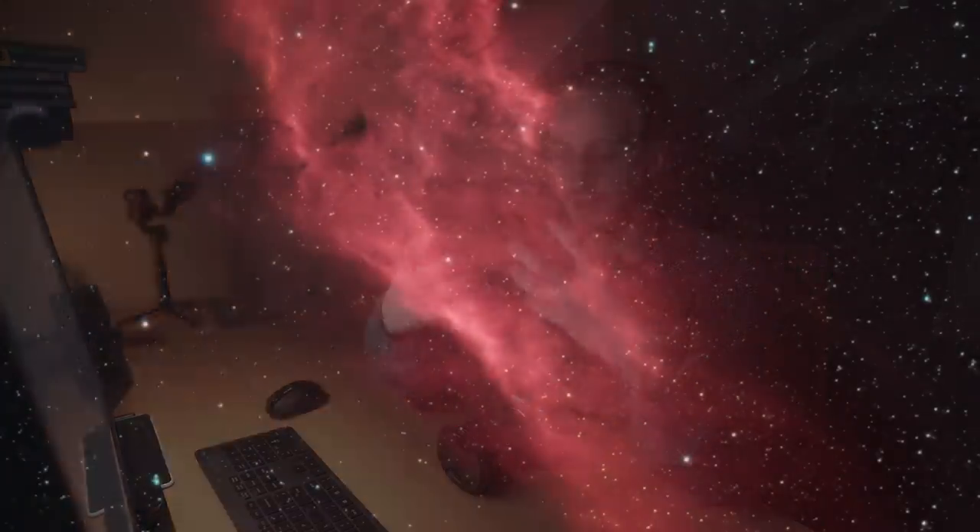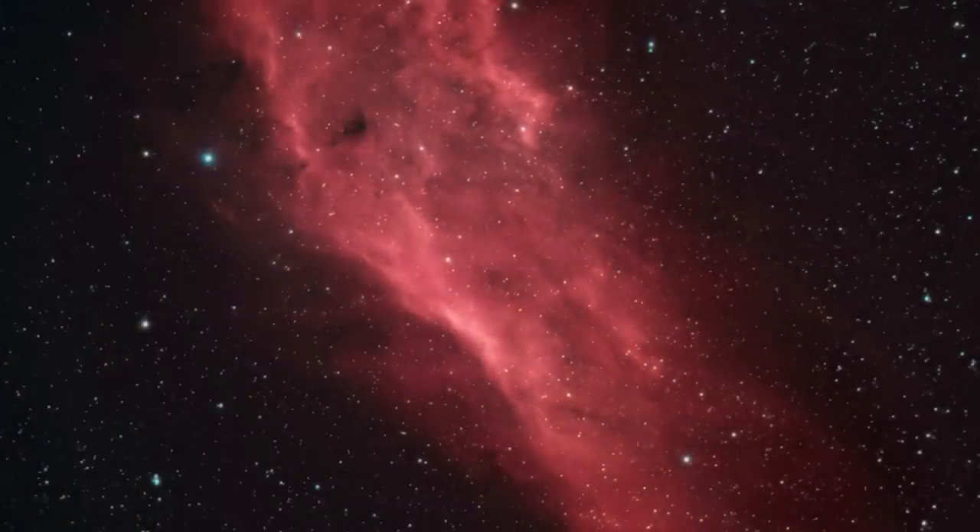He photographed the California nebula through moonlight and light pollution to produce that monochromatic image. Then you can take that hydrogen alpha data and stack it with the RGB data to create a stunning image with high detail and beautiful colour. It just extends the capability of your camera, especially if you're stuck in a light-polluted area or have clear skies on a moonlit night.